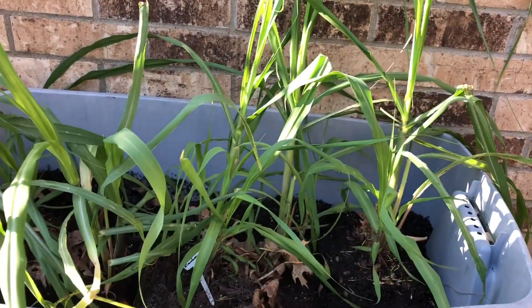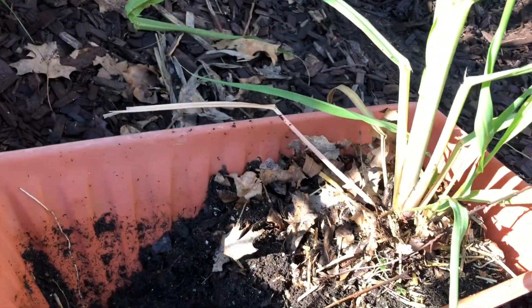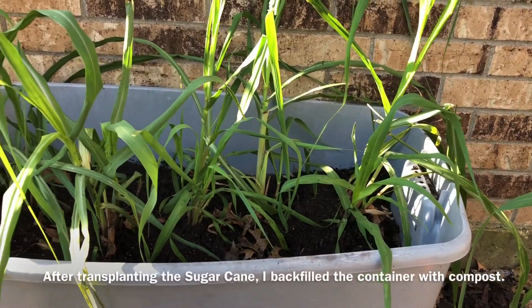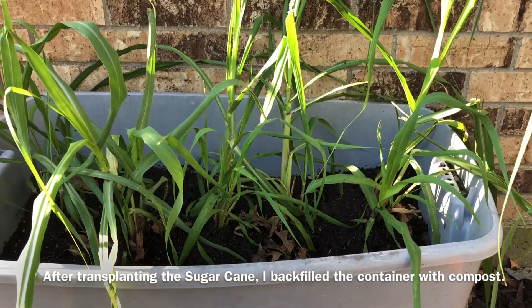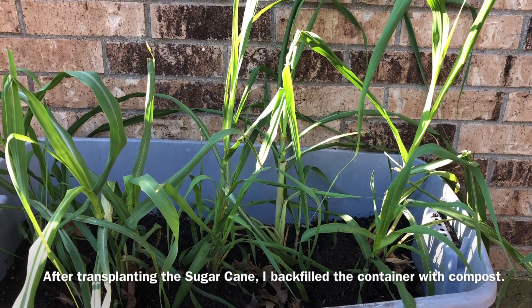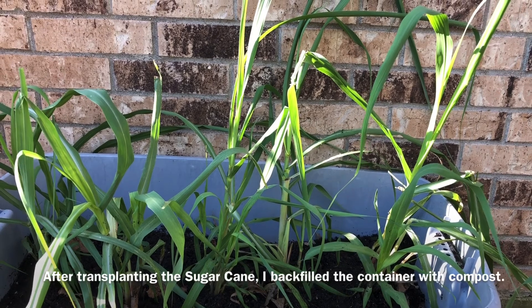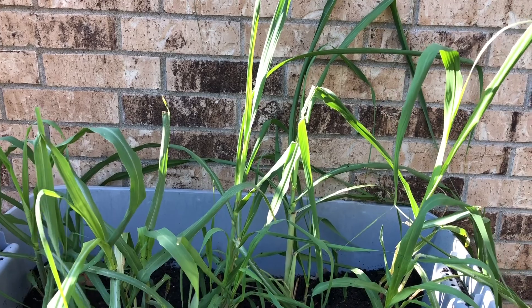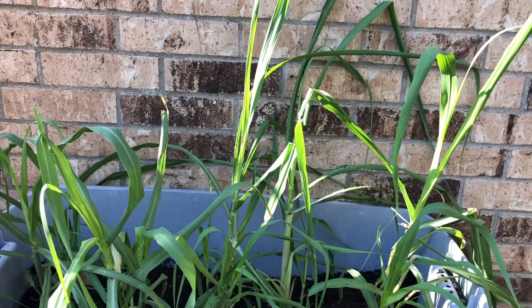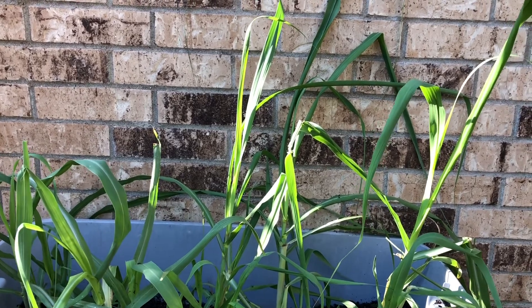I was able to get two and a half in here. I can always take the last one and stick it in the ground in the wood chips. Another project is done — all I have to do is water it in. It takes approximately 12 to 18 months for sugar cane to grow, depending on your climate, temperature, and weather. Mine can only grow for a year, but I did get a head start in the greenhouse. I'm hoping to harvest this in September, giving it a complete 12 months from last September.